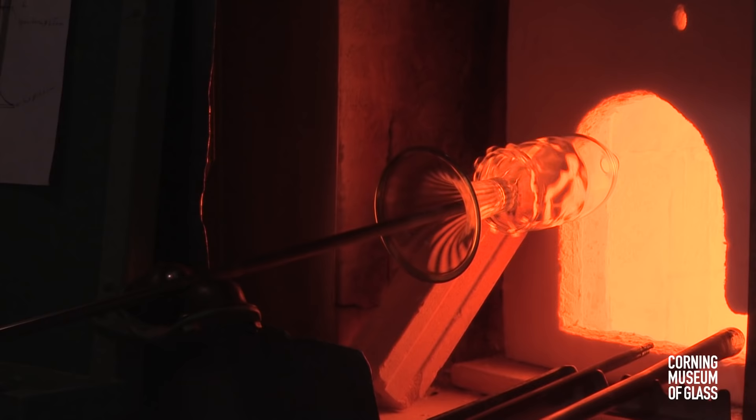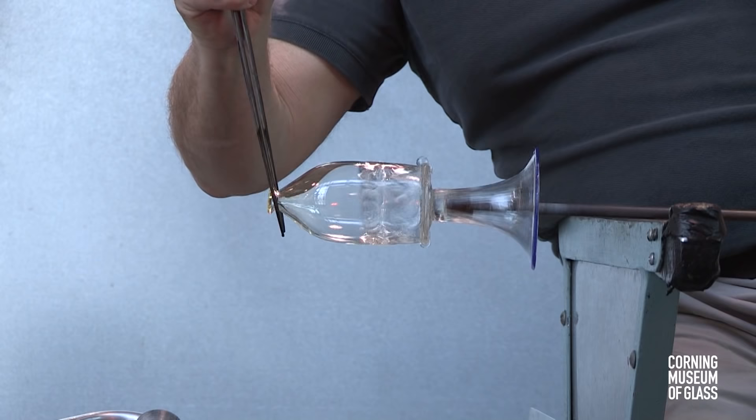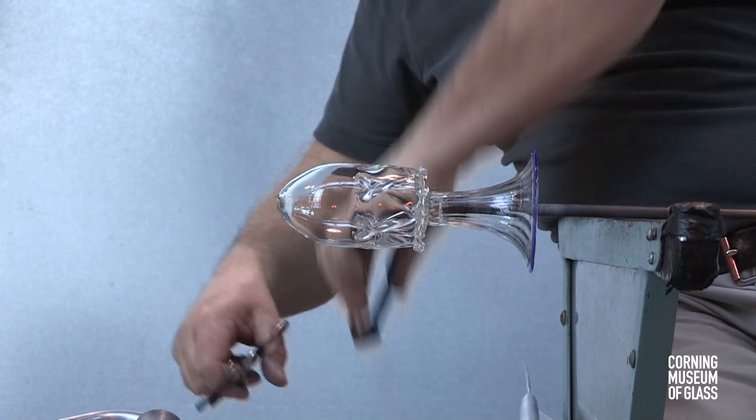The edge is re-heated, and after the glass softens, a special procedure is used to thin the lip. A constriction is made so that the thicker glass can be knocked off. This is a way of achieving the thin edge that we see in this period of Venetian glass.